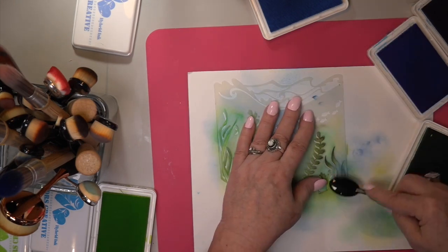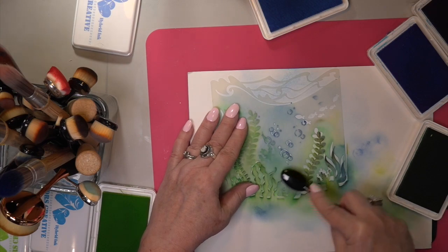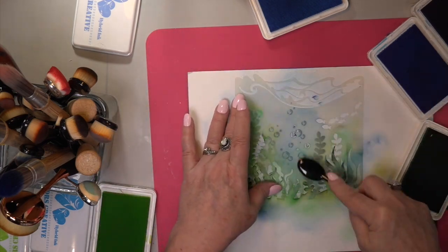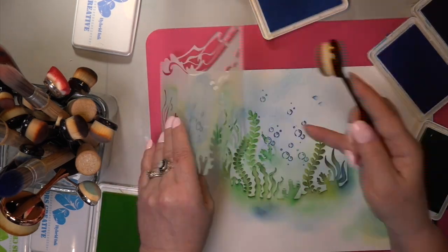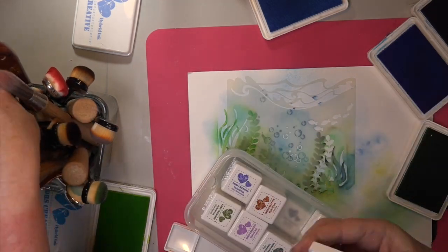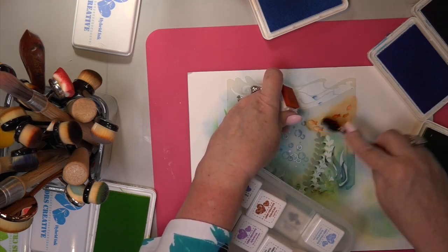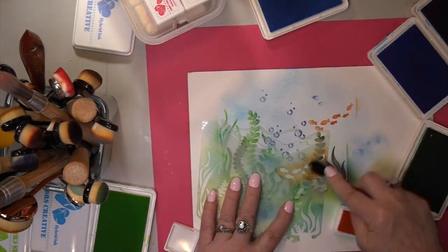You really do. And you can put more of this plant life going all over. I put a ton of bubbles on there because I'm going to put glossy accents on it. And then I grabbed my smaller inks and I'm going to put some goldfish in there.